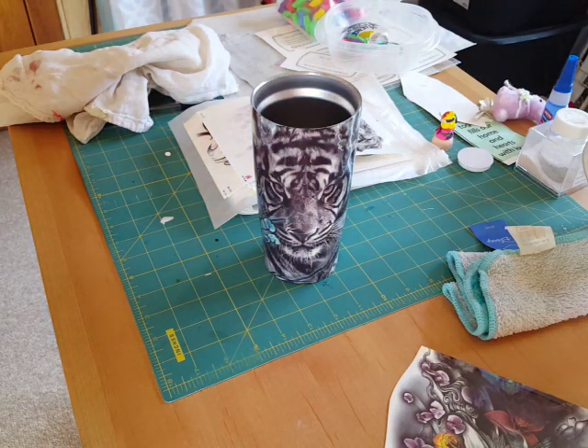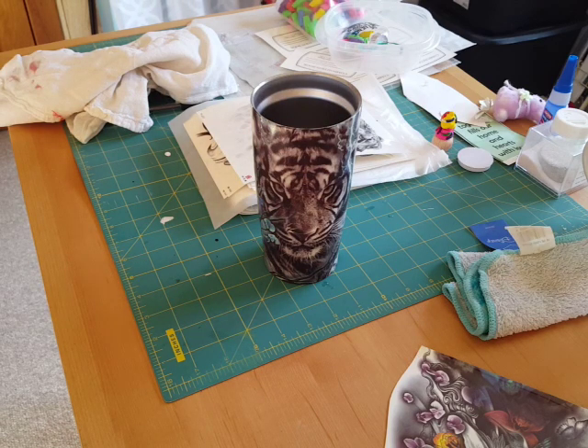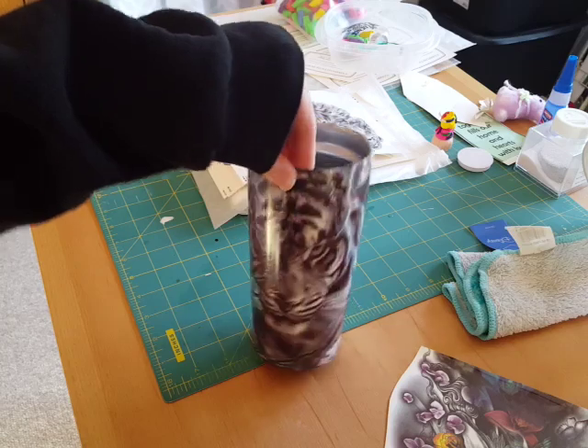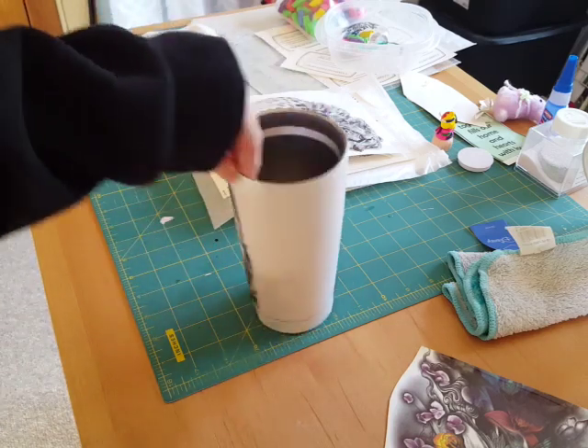I'm going to do a quick tutorial on how to do the full sleeve temporary tattoos on a tumbler. This is one that I started, and then I decided I should do a tutorial on the other side.